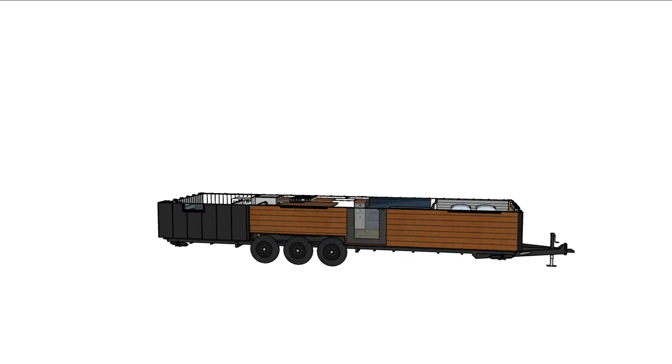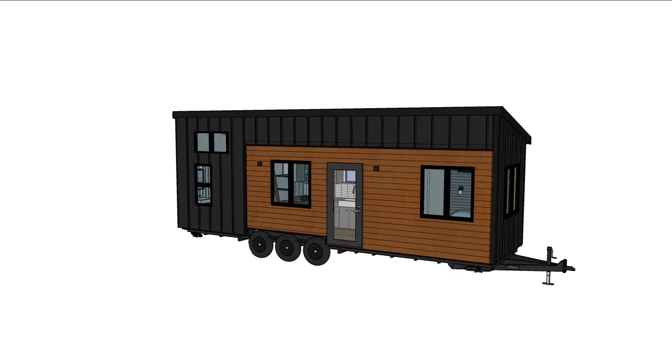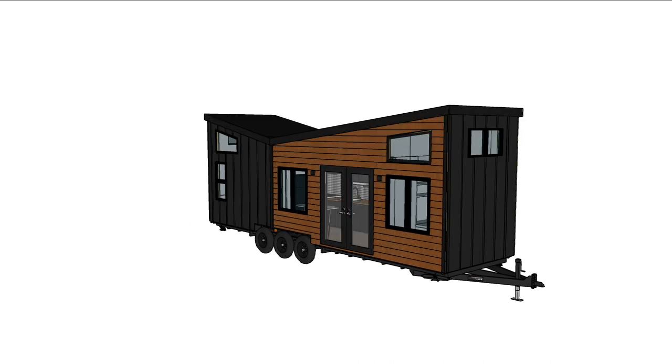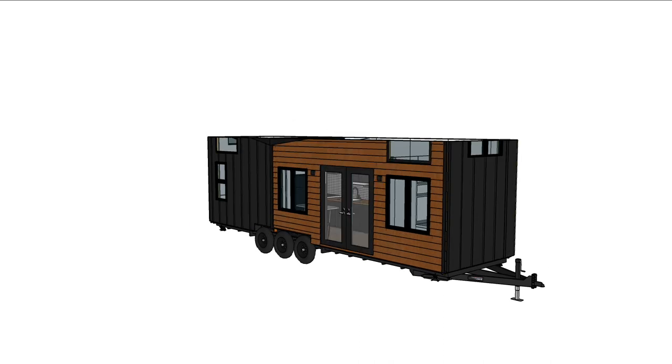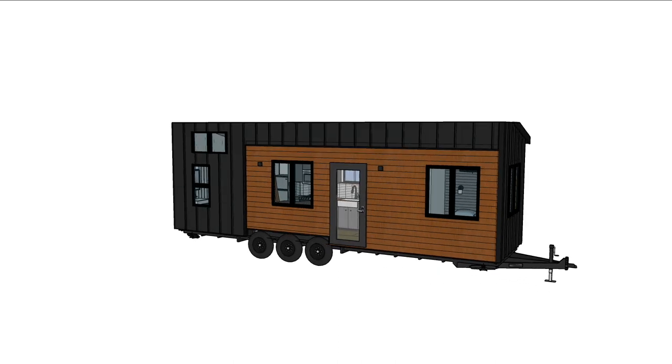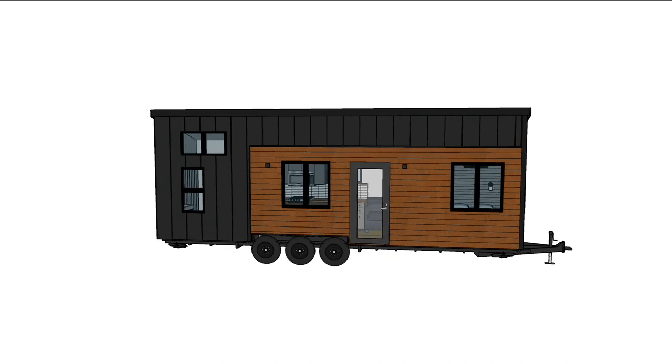I just completed a custom tiny house and here's how it went. I was contacted by some great people in Montana about building them a house — they really liked the Monarch tiny house I built, so that was our starting point. I wasn't comfortable doing the same butterfly roof design because of the snow loads they'd face, so we opted for a shed roof instead.